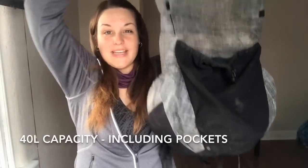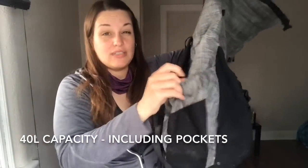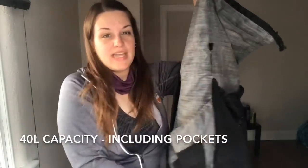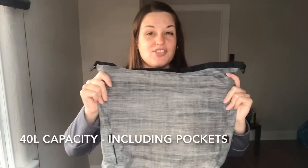The capacity of this pack is 40 liters, comprised of 2 liters in each of the side pockets, 6 liters in the big mesh pocket, 28 liters in the main body, and an extra 4 liters in the extension collar.